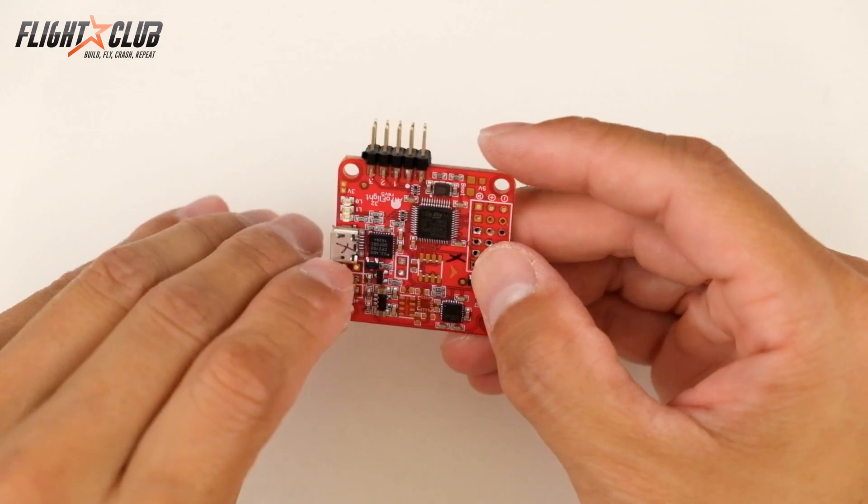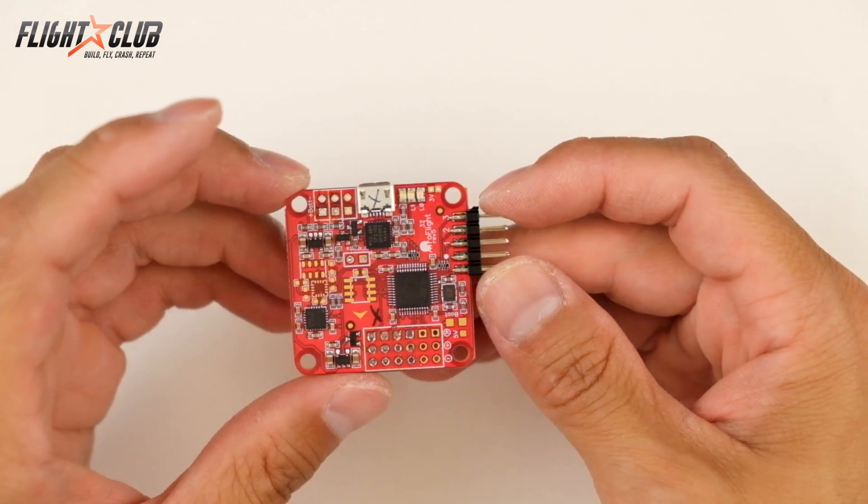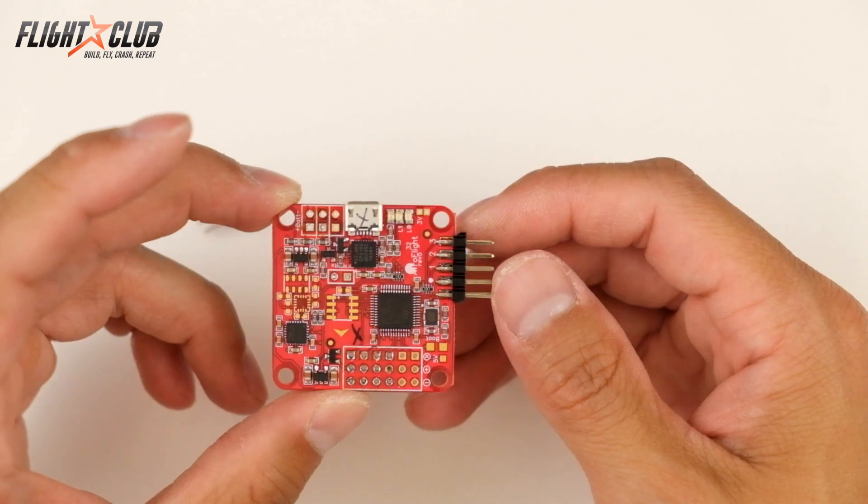So that's how you remove header pins from a NAGE32 board without destroying it. Thanks for watching, and don't forget to subscribe to my channel. Thanks!